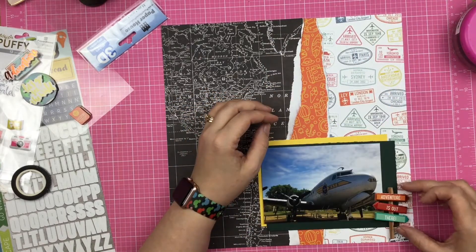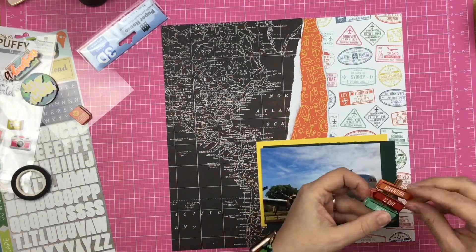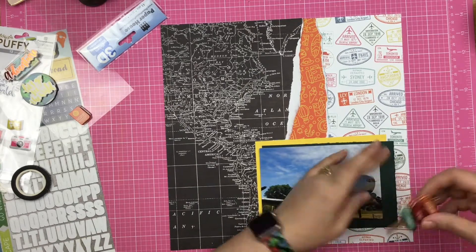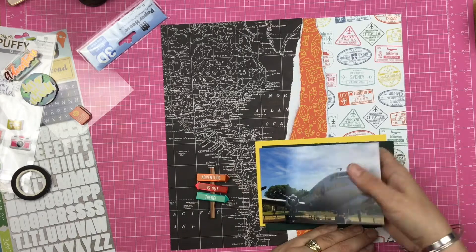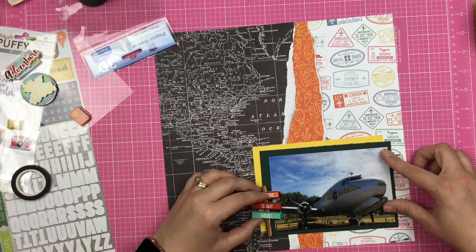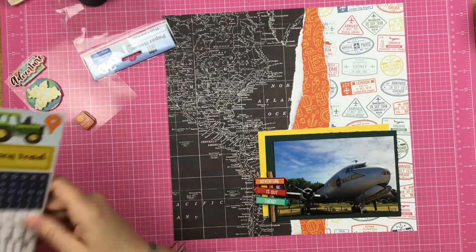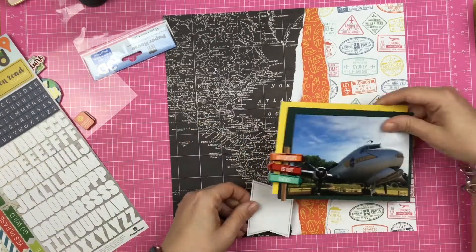These 3D stickers — I pulled off the bottom layer of foam tape because it was popped up a little bit more than I wanted on my layout. Then I decided I actually need to move the photo over a little bit so that the sign will be to the left of the airplane, and the airplane is still kind of looking off the page into the distance all majestically.